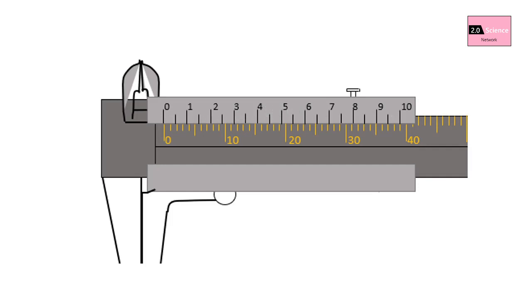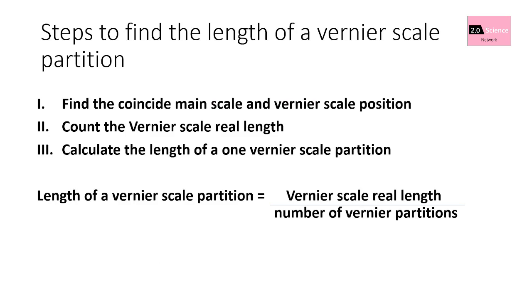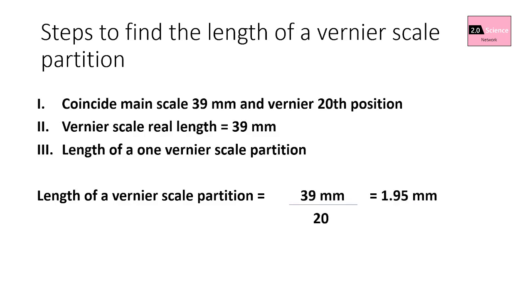Step three: calculate the length of one vernier scale partition. Now you have the actual length of the vernier scale and the number of vernier partitions. You can divide these to get the length of one vernier scale partition.